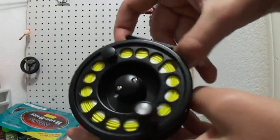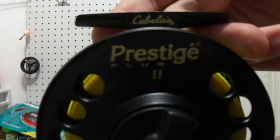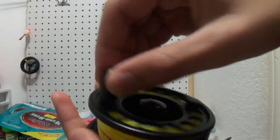Hey guys, today I'm going to show you the Cabela's Prestige Plus 2 Fly Reel. This is an all good and general fly reel to have. It's really really smooth.